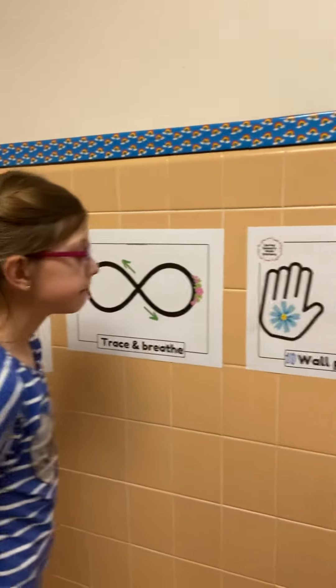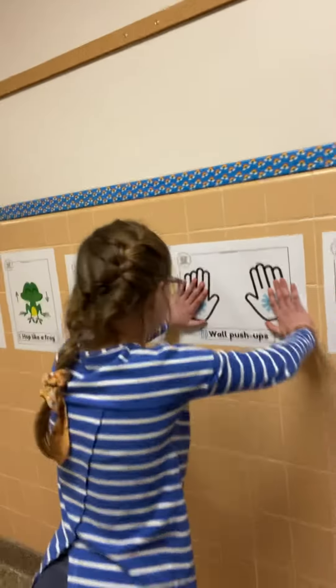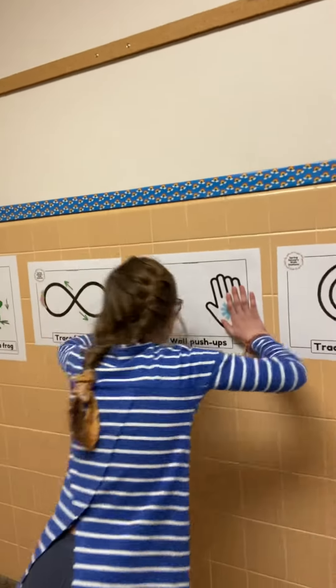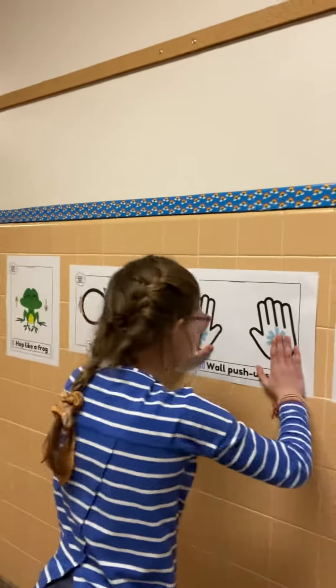Great. Our next movement is wall push-ups. So you're going to put your hands on the wall. You don't necessarily need to have your hands on the picture.